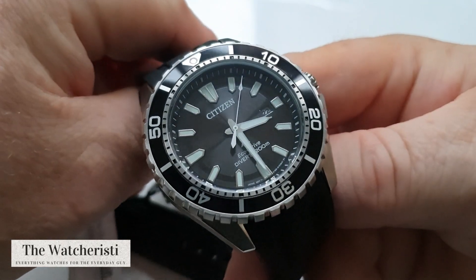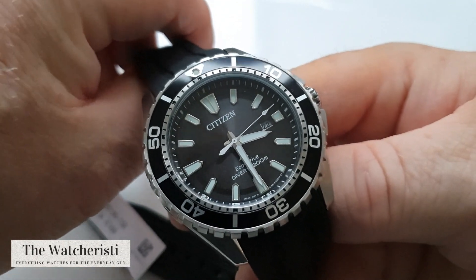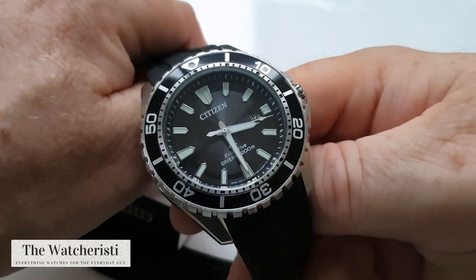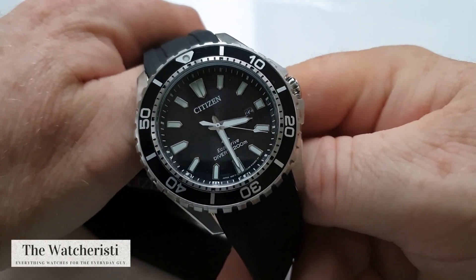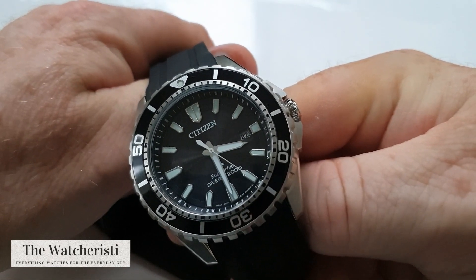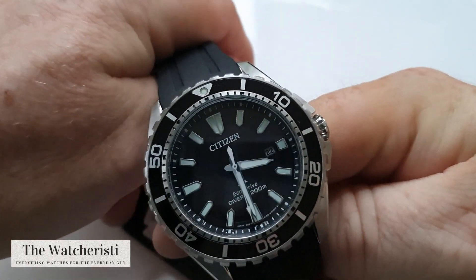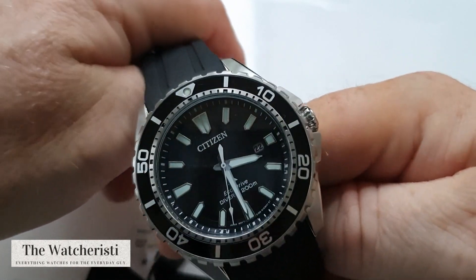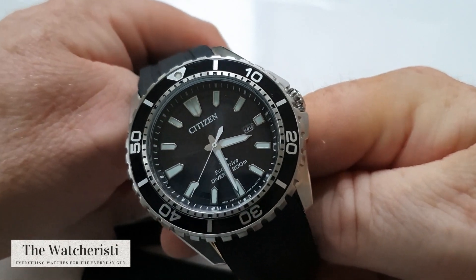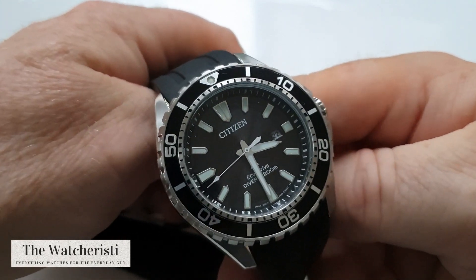I think Citizen is known a lot more for reliable pieces that are just good value — you strap them on and that's it. Especially with eco-drive, they're a watch for life. Recently, some of the models they've brought out are really changing their design language and they're bringing out some really nice pieces. This one in particular I really like — it reminds me of the Grand Seiko divers, but that's not to say it's a homage or a copy at all. It is a Citizen through and through, and I really really like it.